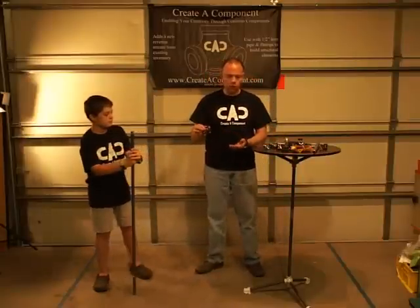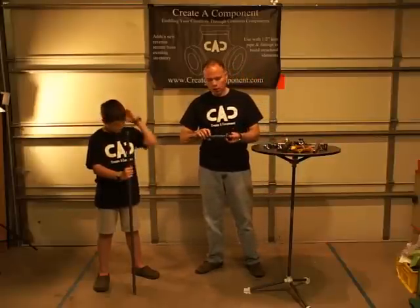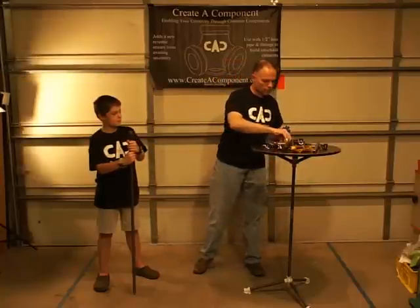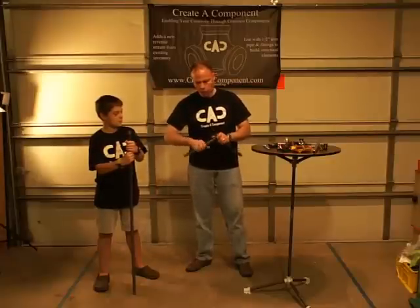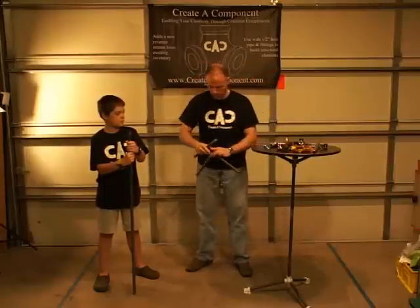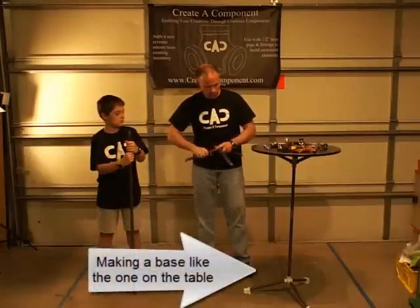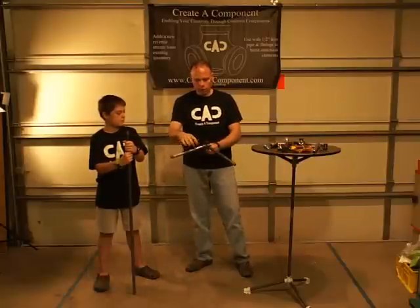What we're going to do is start off with a knuckle component here. What I've got is three ten-inch pieces of pipe. We're going to screw those on here. As you can see, it's just a standard half-inch pipe threading — just screw that in by hand. That gives us our tripod base that we're going to start with here.